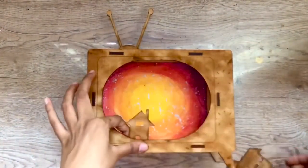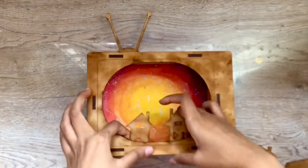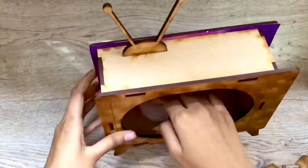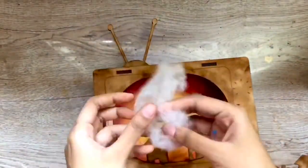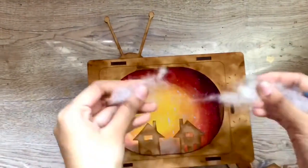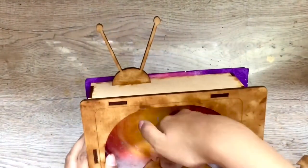Now I'm checking out the composition of the elements. I'm positioning some of the houses at the front and some of them at the back. To make this project look more dreamy, I'm adding some artificial fiber clouds in between the houses to fill in the spaces.